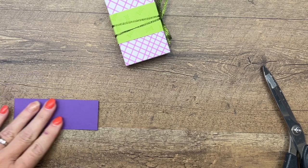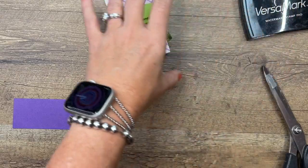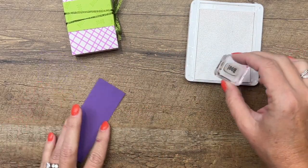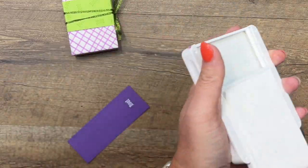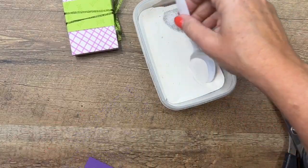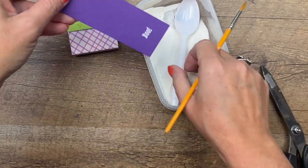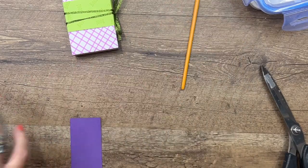Now we're going to stamp 'boo' again in white craft ink and emboss it, then punch it out with a little label punch. Very good — so white craft ink, some white embossing powder. Tap tap tap. You can take a paintbrush to get those little crystals off of anywhere they shouldn't be, then grab your heat tool.